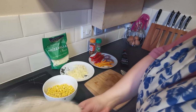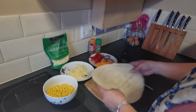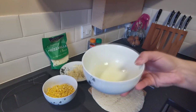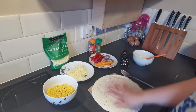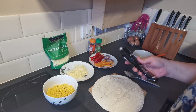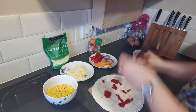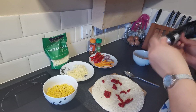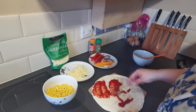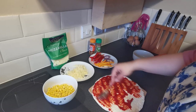So to start with, we're going to take one of our wraps. This really is super simple. We're going to take our tomato puree and squeeze some onto our wrap - not too much. Then we're going to use the other side of our spoon and just spread the tomato puree all over the wrap, like so.